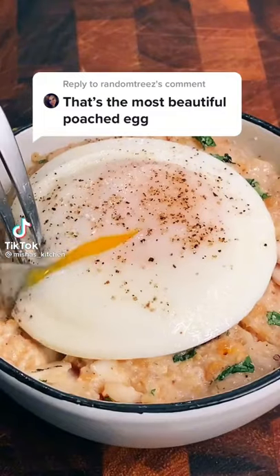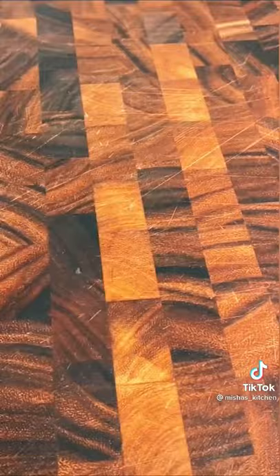The other day I showed a hack of how to make this perfectly round poached egg. Here's how you do it. Crack an egg into a bowl and set aside. Now take a 4-ounce stainless steel ladle, add a tablespoon of olive oil, and drop your egg right in there.